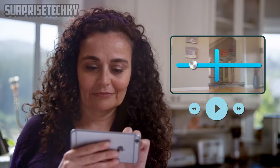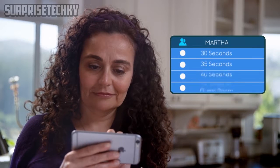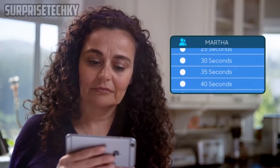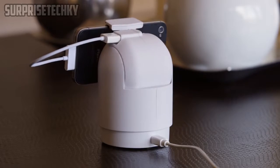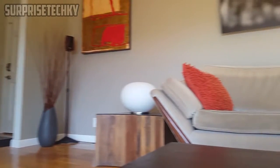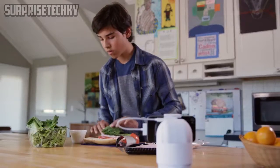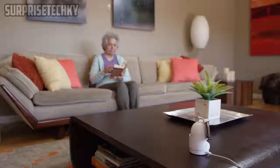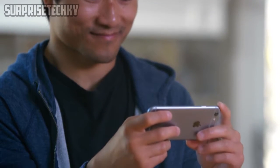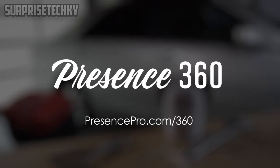Presence 360 will automatically cycle through those points of view, providing a convenient set of automatic view settings. For instance, point the camera towards the front door, set it as your viewpoint and name it. You can adjust how long Presence 360 holds on that viewpoint before moving to the next. Add one or two more viewpoints, like the kitchen and back door. Pre-order yours today.